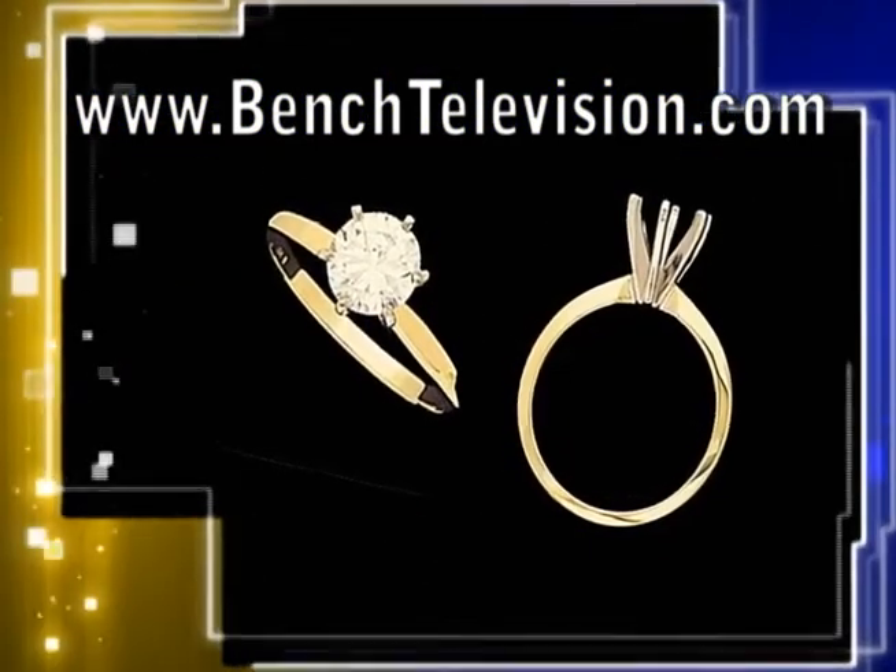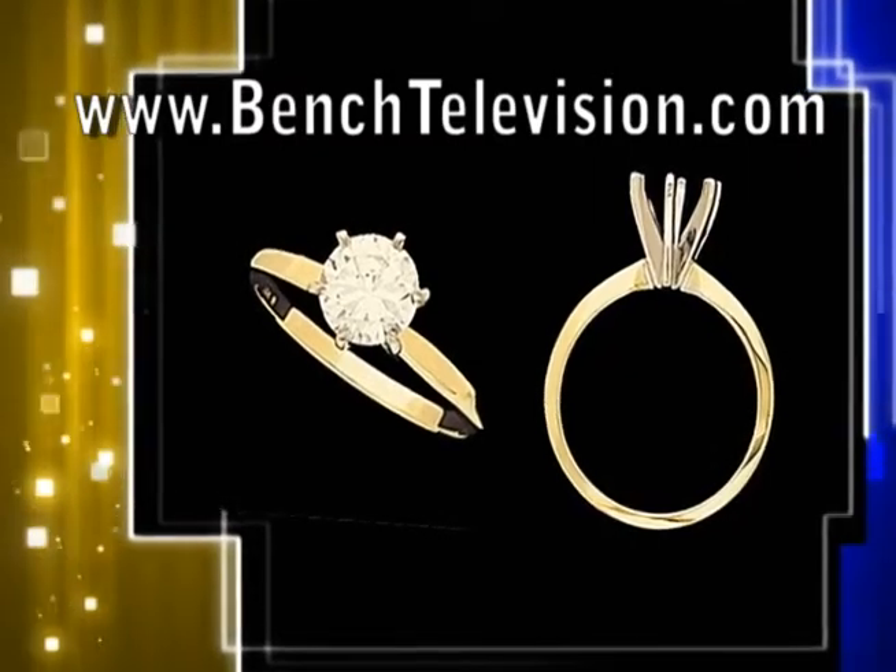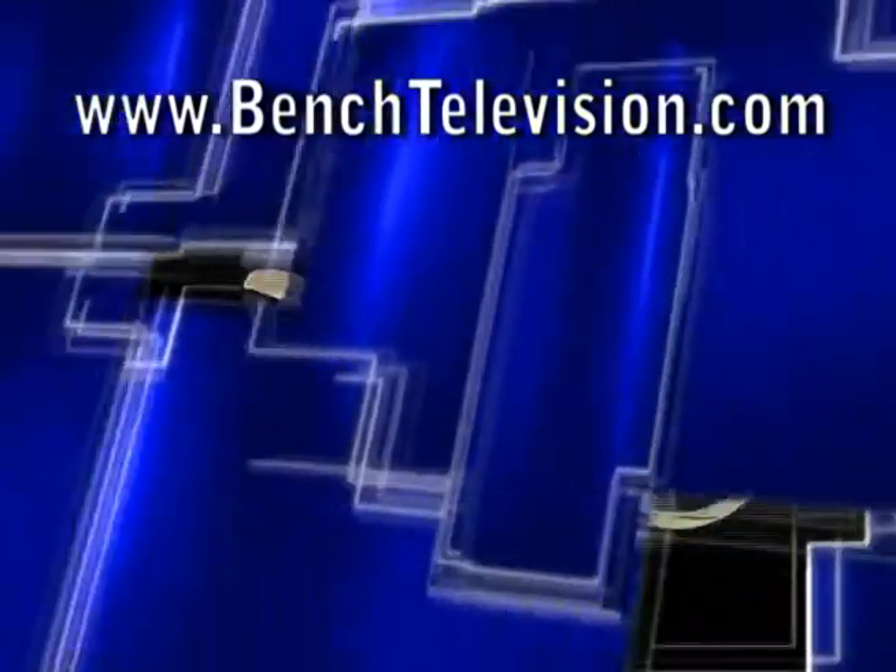This is a typical six-prong Tiffany solitaire mounting. We will be setting a one-carat diamond in a six-prong platinum crown with a 14-carat yellow gold shank.